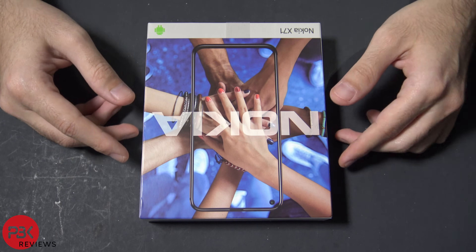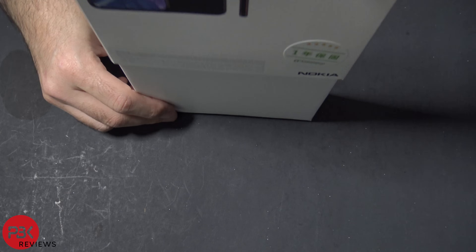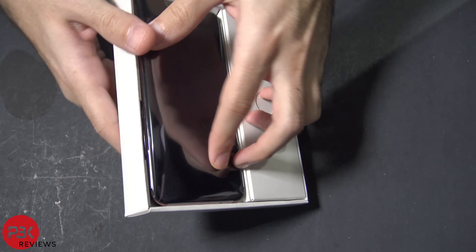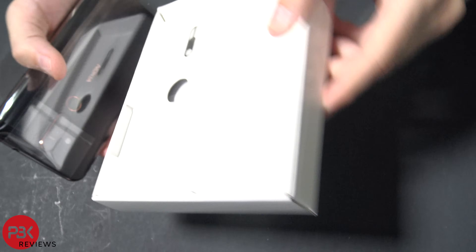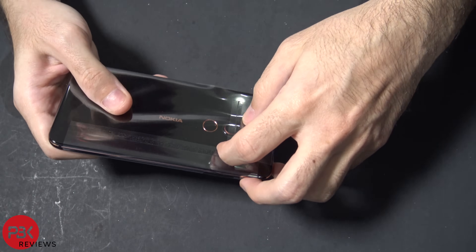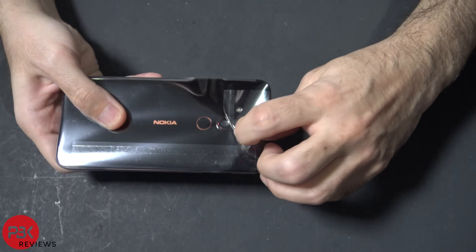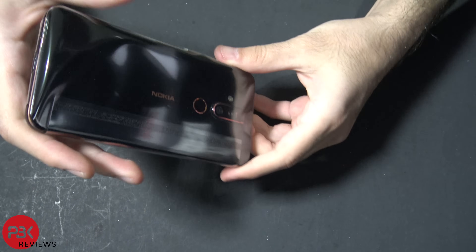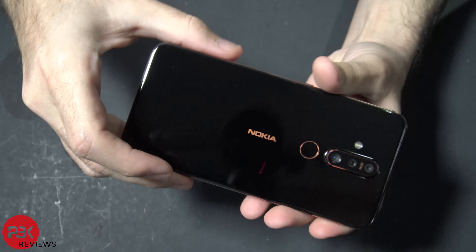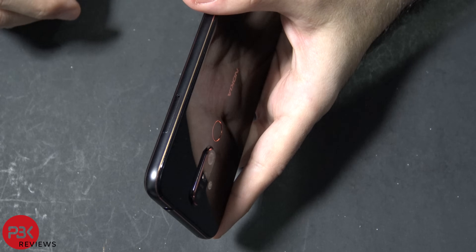We're going to be taking apart the Nokia X71. Let's take it out of the box. We're going to remove the SIM tray first.